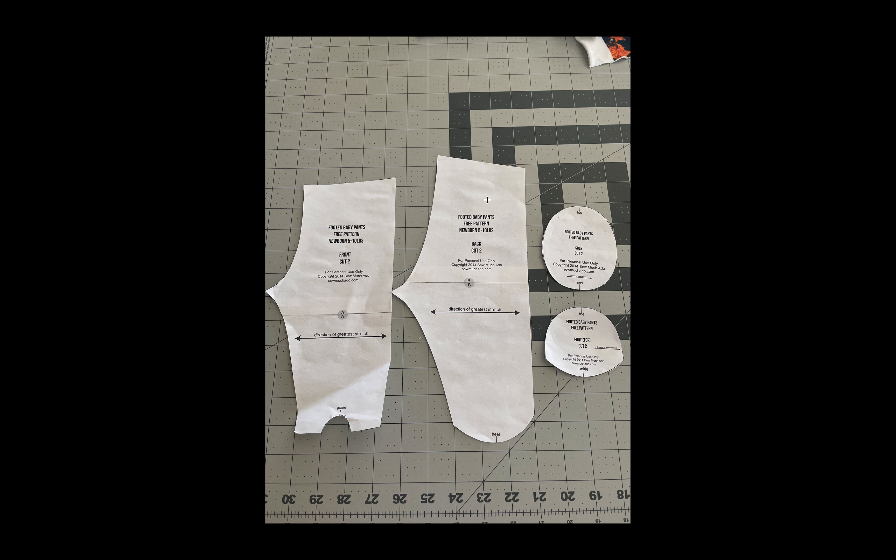This is a free pattern that I got from SoMuchAdo and I really liked it.